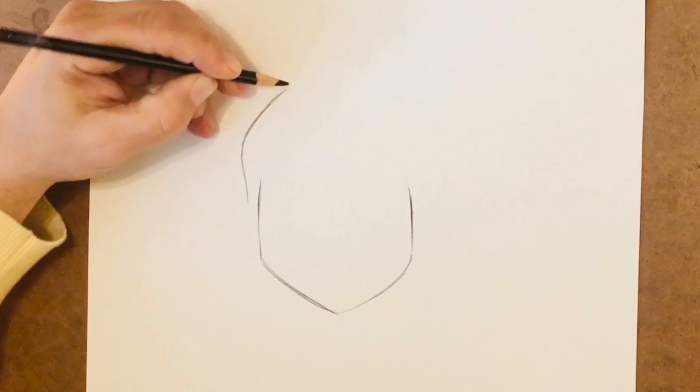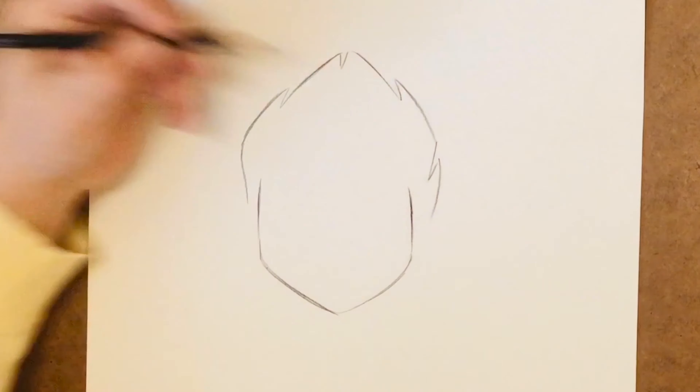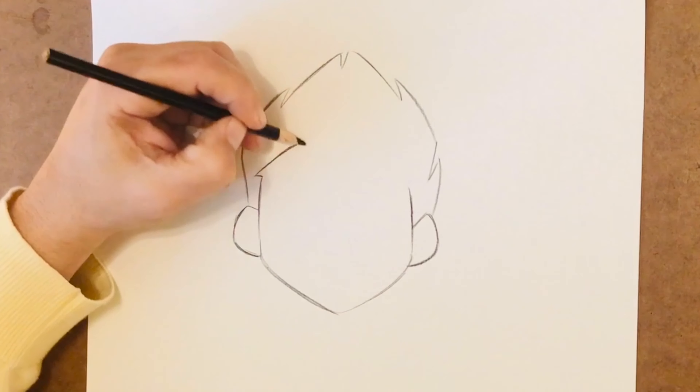Move into his hair, which has some spikes. Add his ears. A zigzaggy hairline.